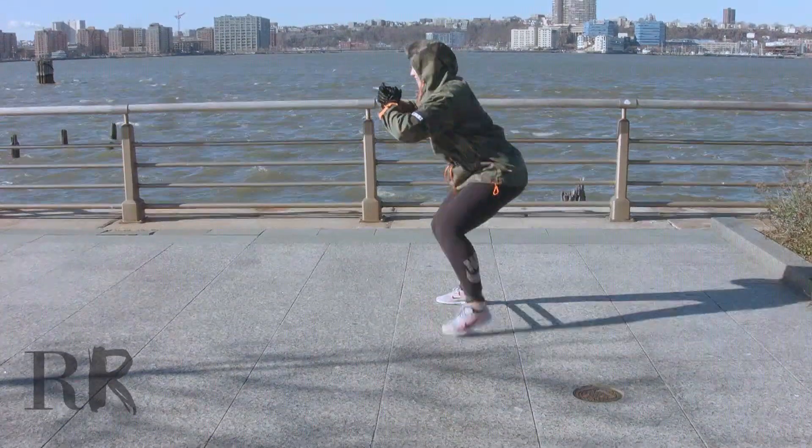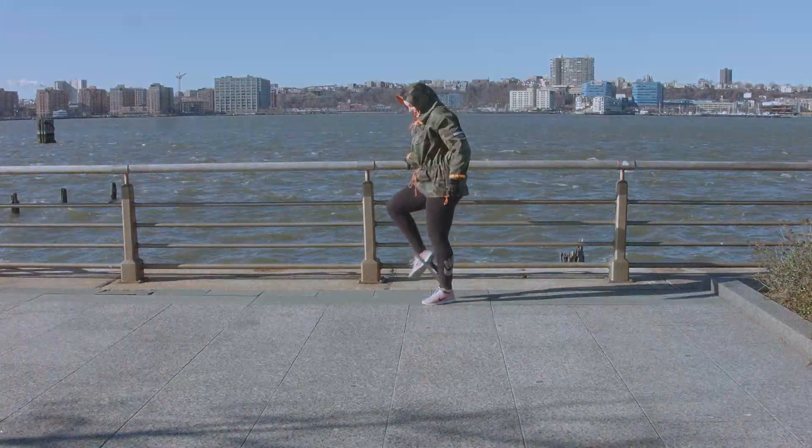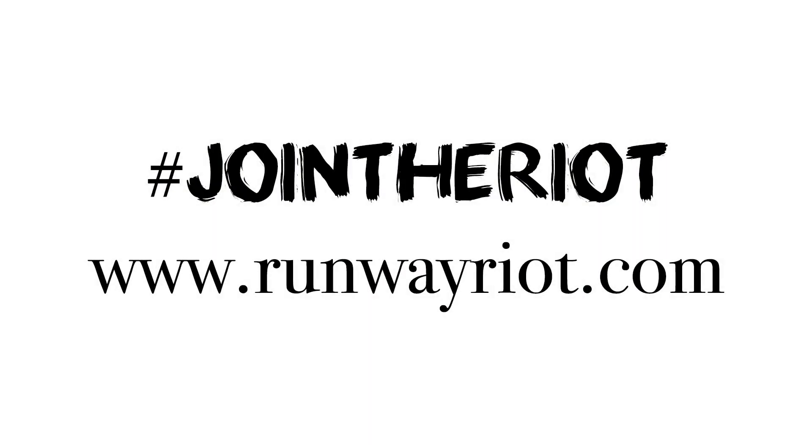I hope this was helpful and you enjoy the workouts. Have a go and let me know what you think. Comment below and join the Runway Riot now at www.runwayriot.com.